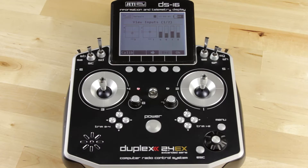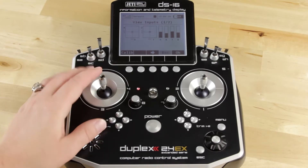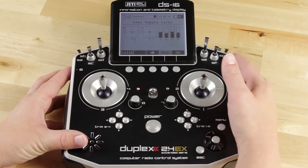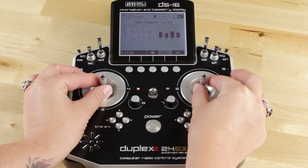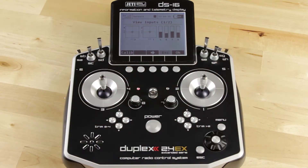Here you can see all of your proportional inputs. If I move the sticks back and forth, you can actually see the numbers move — your inputs move. Now, what they say to do is to put all of them at center. With all of our proportional switches at center, you can see that switch number six is not calibrated properly. So I'm going to go ahead and calibrate it.